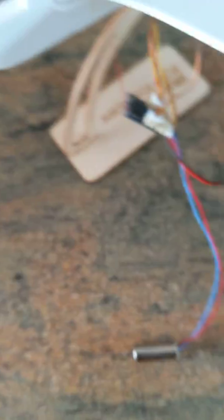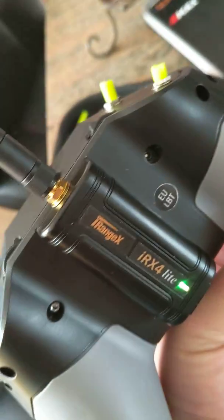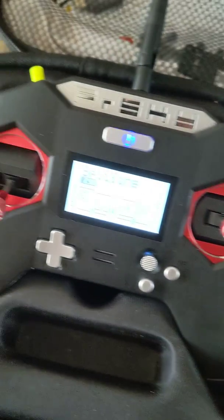I've got all the servos hooked up and the transmitter I'm using is the X-Lite with the iRange module. I've got all the channels mapped out correctly because I use this on the UMX series.